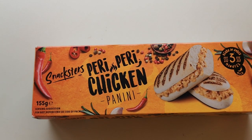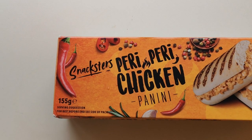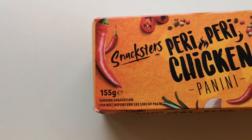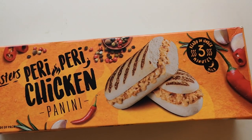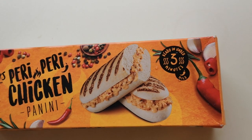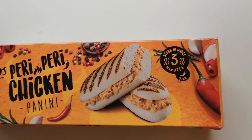I've not had this before — I've had the cheese and ham but I've not had this: Snacksters Piri Piri Chicken Panini. It's 155 grams and look at the serving suggestion — ready in under three minutes. It's got one chili rating, says mild, and it was £1.70, so I'm gonna have to try it. It's not new, it's been out a while, but it's new to me.